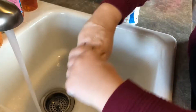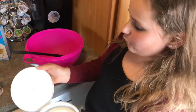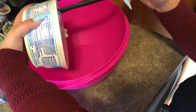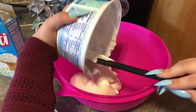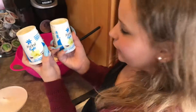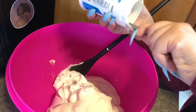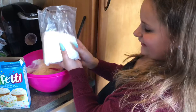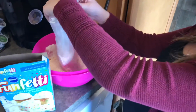Welcome back guys, today I'm making funfetti dip. As always, wash your hands. Start by adding one container of Cool Whip to your bowl, then two vanilla yogurts. Mix really well. The last ingredient is the funfetti mix — add the whole bag and mix very well.